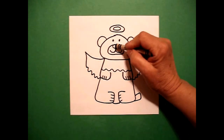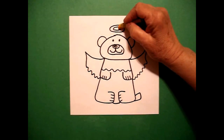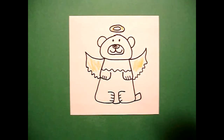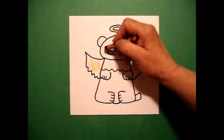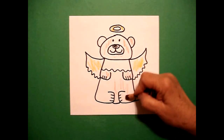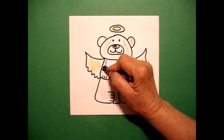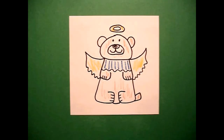The first thing I'm going to do is give my little angel bear a black nose and I'm going to color my halo yellow and my wings yellow. And my bear, I'm going to do brown — his ears or her ears, paws, body, feet, little tail. And right here on the collar, I'm just going to add some straight lines just to give it a little bit of color.